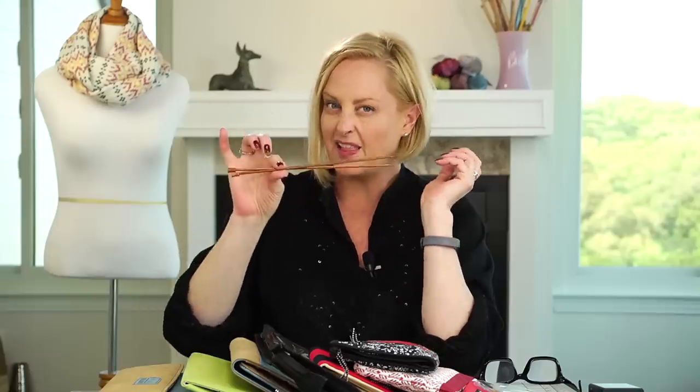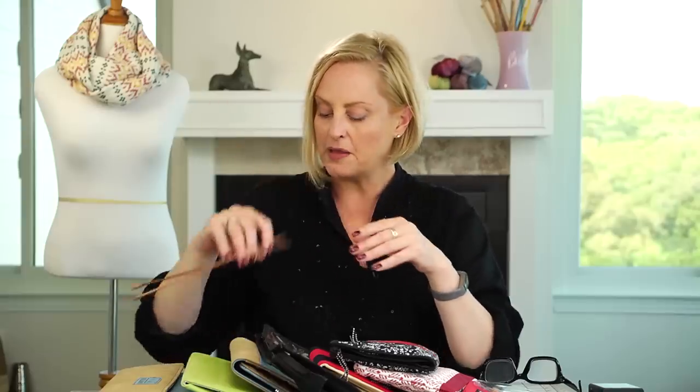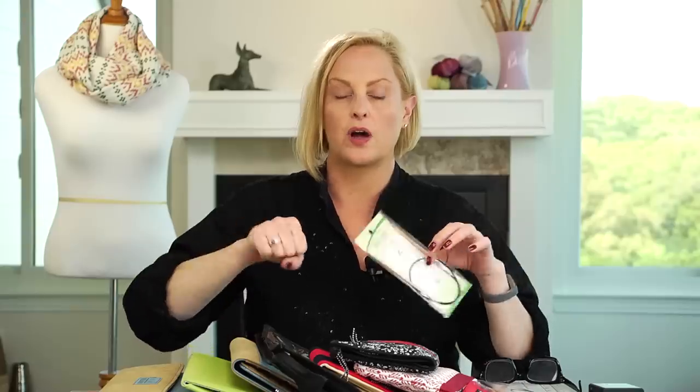Straight needles are good for flat pieces. Not a lot of people use them anymore, mainly because when you're knitting, say, a blanket — it's a flat piece — but when it starts to get heavy and there's a lot of it, it's more comfortable to use circular needles and have the weight sitting in your lap rather than out on the ends of these sticks. It's less fatiguing to your hands.